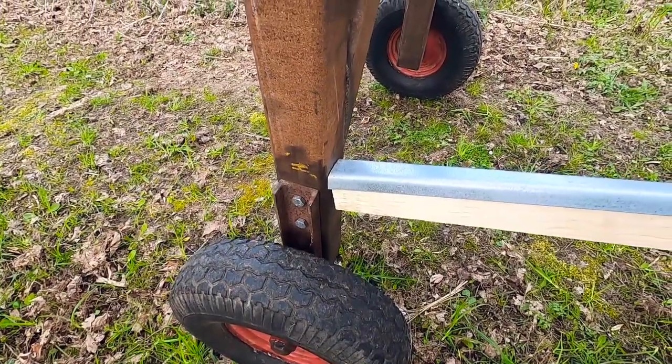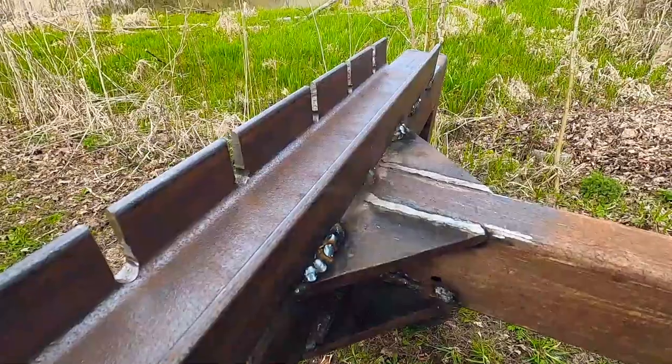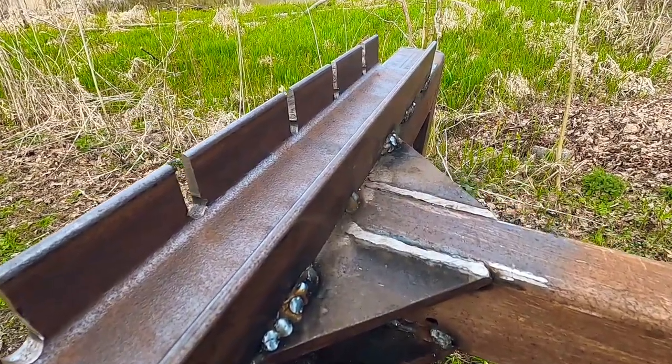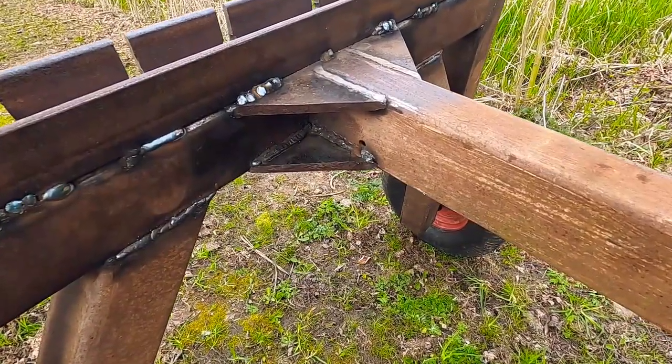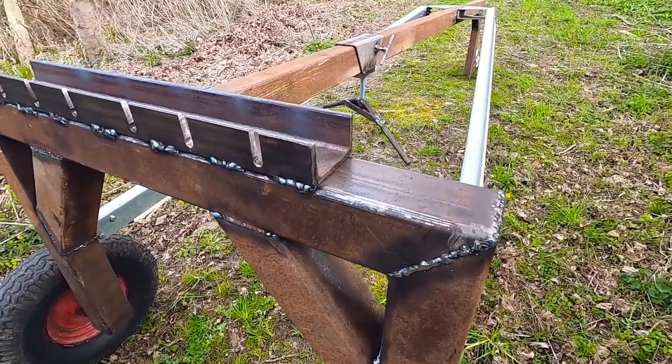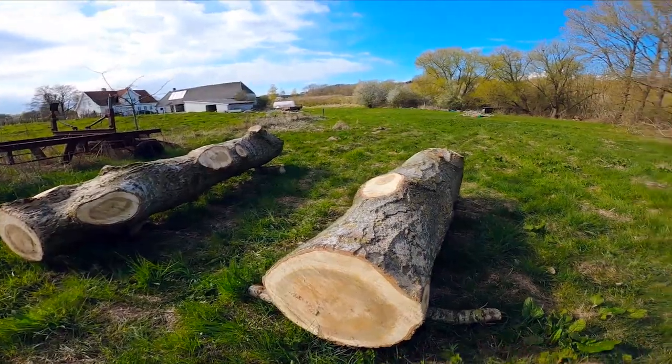I made this lock arch together with a friend with a welding machine. We used only stuff we had laying around anyway: some old wheels from a harvesting machine, different sizes of metal scraps, and a handle from an old trailer. We tried to make it as solid as possible, but will it carry these heavy locks? Let's figure it out.